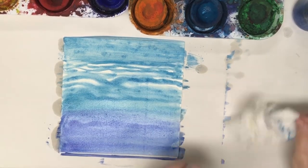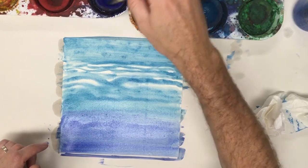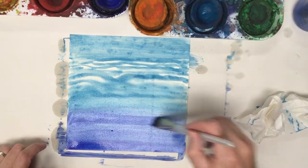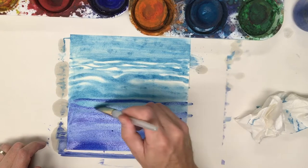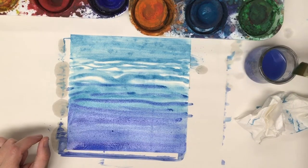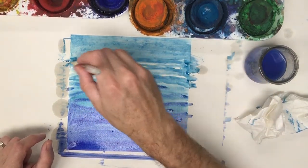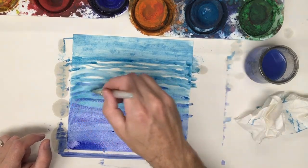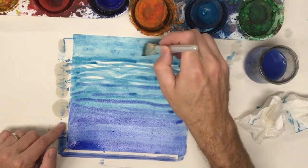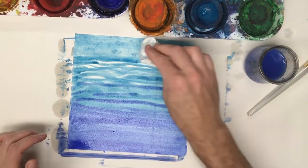Before I let this completely dry, I just noticed I missed some of the edges and I want to make this blue at the bottom a little bit darker, so maybe I'll do the bottom first — making sure I go all the way to the edge. I clean my brush by smooshing it gently in the bottom and wiping the water off. The sky is a little darker than I wanted, but let me try pushing into it — yeah, some of it's coming off.